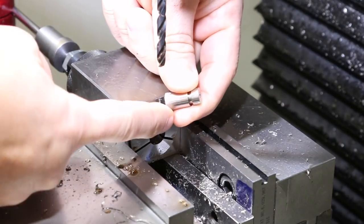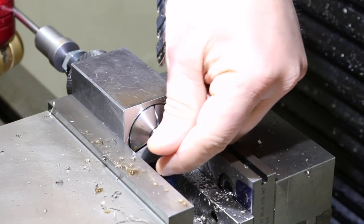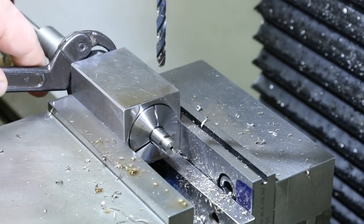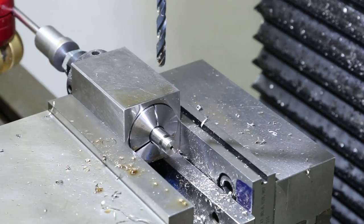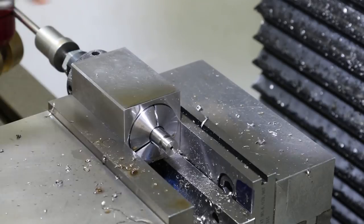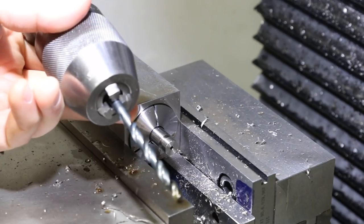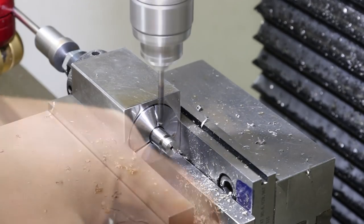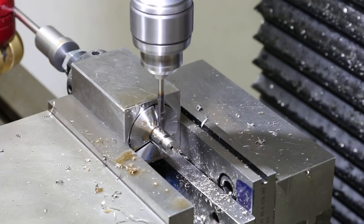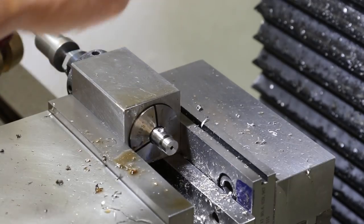Now the next operation is to drill the cross hole through here. I have it dialed in on my DRO, I'm using the 5C collet block, so I just put the piece in there, snug the back, and tighten it down with a spanner wrench. I'm using my Royal quick change tooling here. I'm going to start with a center drill, and then this chuck will serve dual purpose — I'll drill with it and ream with it.